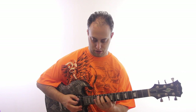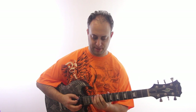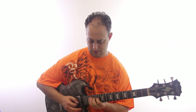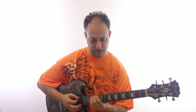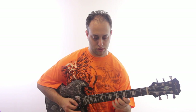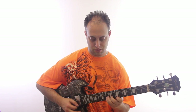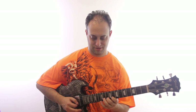Next pattern will be here. Next pattern here. Next pattern. Next pattern. Good at the octave. Next pattern — we're up to the A minor. And last one.